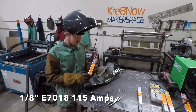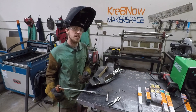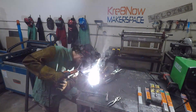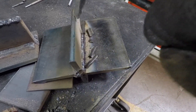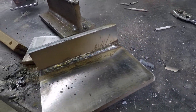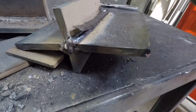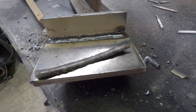We're running the 1/8-inch 7018 at 115 amps. It recommends 90 to 160 amps. You can always tell more about an electrode on the low end of the amperage range — that's where you can tell how well it's really running. The slag is coming right off nicely, which is always a good sign. Really nice bead. Let's put on another two fill passes. The bead is just coming up nicely — the slag lifted right off. That's what you like to see.